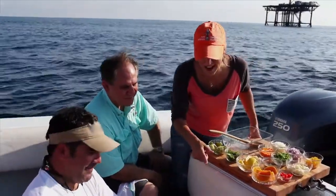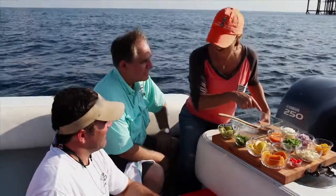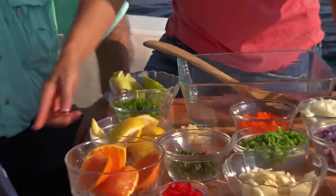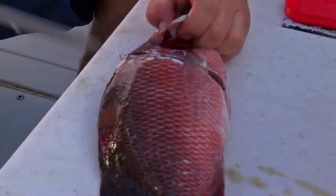So we caught the mangrove snapper, and now we're going to fillet it and we're going to ceviche it. Everything right out of the grocery store, except the main star of the event right here, the mangrove snapper. Our captain's going to fillet it.